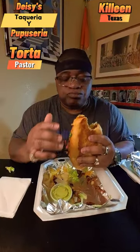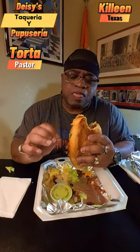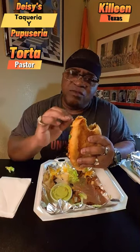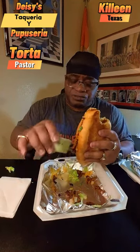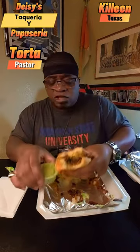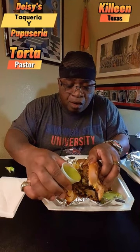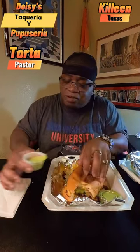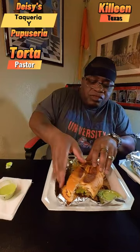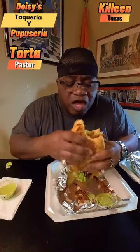I will say this torta is pretty good. The onions, tomatoes, the sauce, and the flavor of the meat is a pretty good combination on this torta. Let's go ahead and try it with some of this jalapeño sauce that comes along with the sandwich — put a little bit of jalapeño sauce on there and see what we're working with.